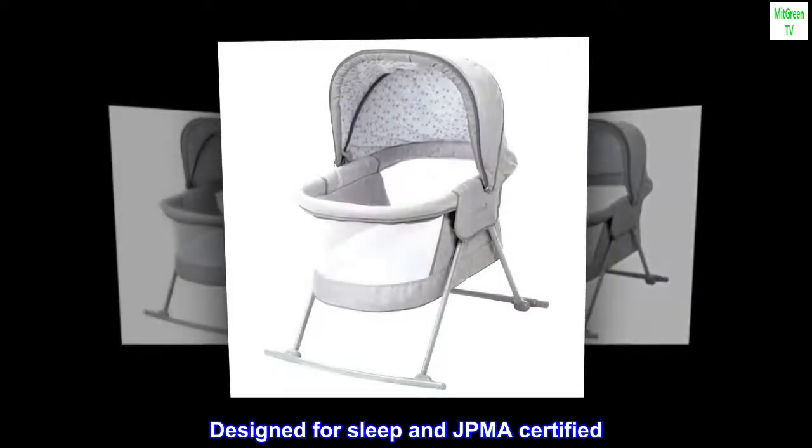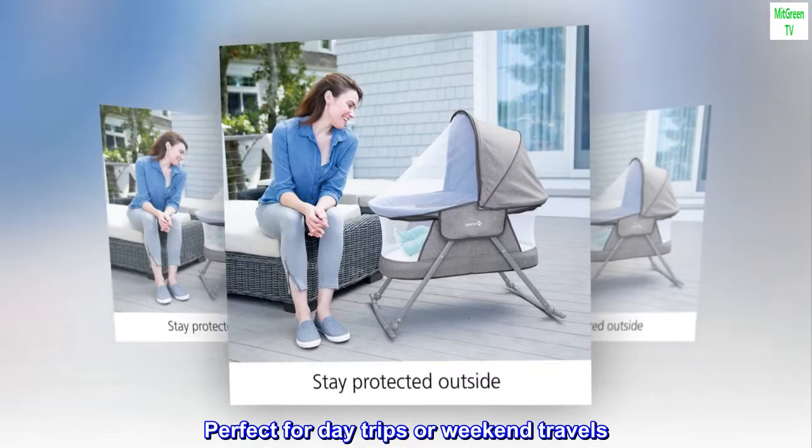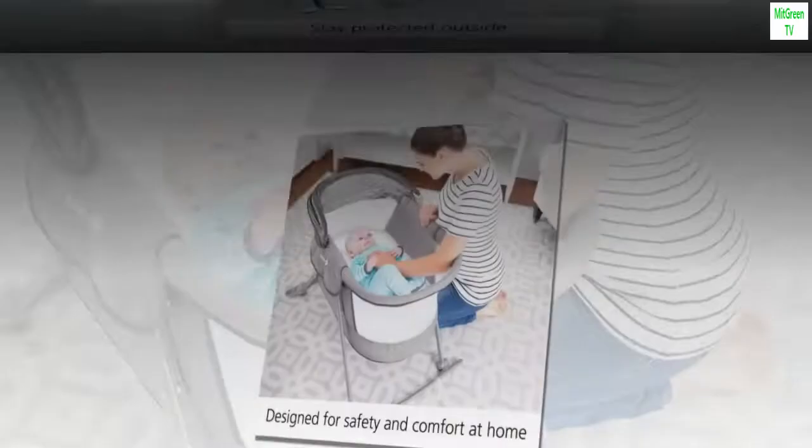Designed for sleep and JPMA certified. Perfect for day trips or weekend travels. Lays flat and rocks side to side to gently lull baby to sleep.